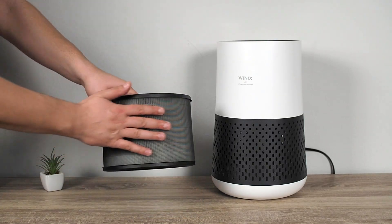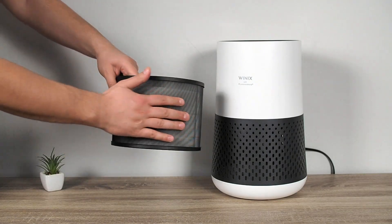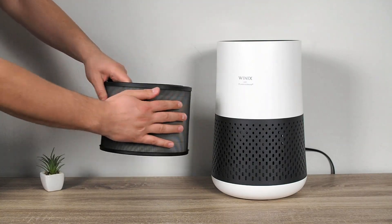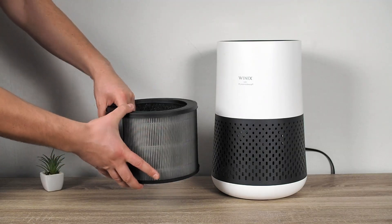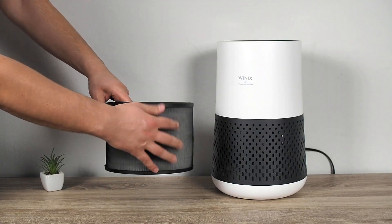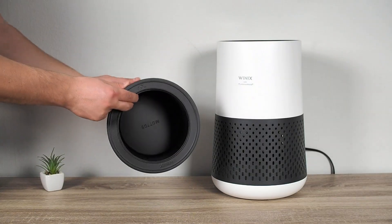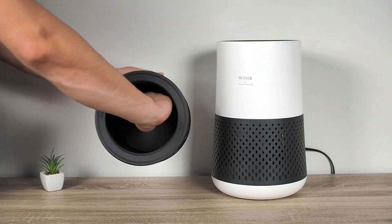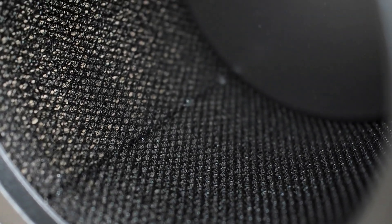The first stage, the pre-filter, is a nylon mesh attached to the HEPA filter, designed to capture large particles and improve the efficiency and prolong the life of the HEPA filter. The second and most crucial stage is the true HEPA filter, which captures 99.97% of particles as small as 0.3 microns, including pollen, dust, smoke, and pet dander. The third stage is the activated carbon filter, which neutralizes unpleasant odors, VOCs, and smoke. However, the Winix A231 doesn't use a pellet-based carbon filter, which limits its performance in neutralizing strong odors.